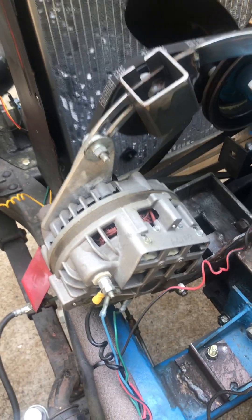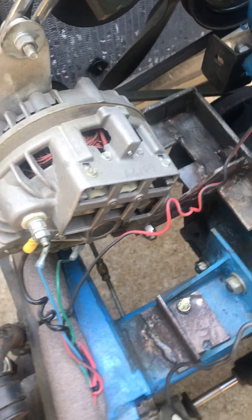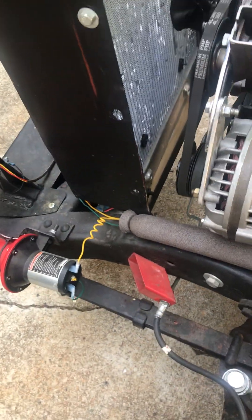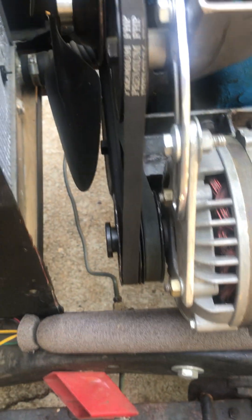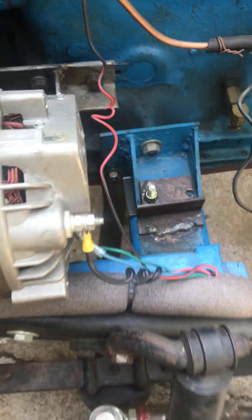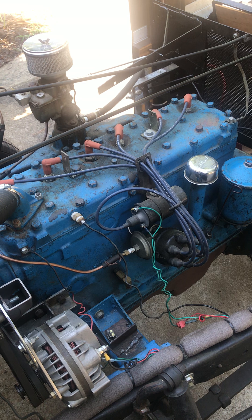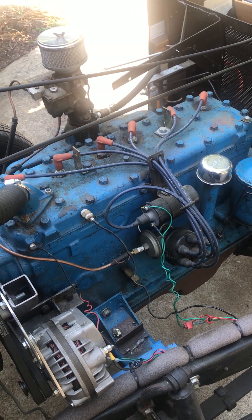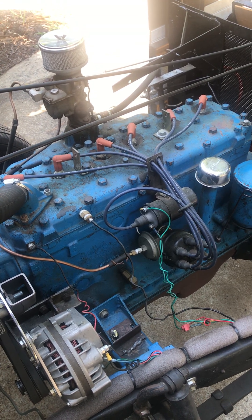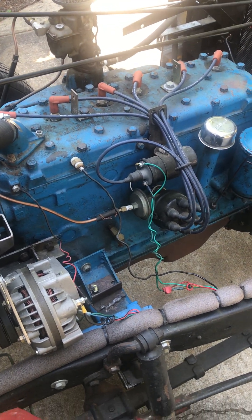I put a 12-volt Mopar alternator — I think it's a 60 amp — got it off eBay. I had to really monkey around with it. You can see it's a double pulley, so I can adjust two belts at once. Works pretty good. Solid motor mounts, and I put a little leather gasket back here. It's a six — not a very powerful six, 90 horsepower — which is the same as a flathead V8, by the way, unless you start breathing on it. It's very smooth.